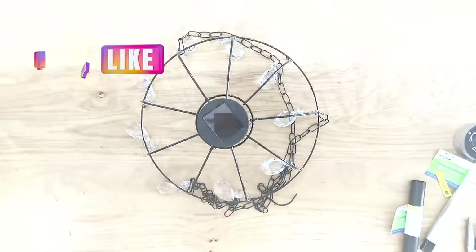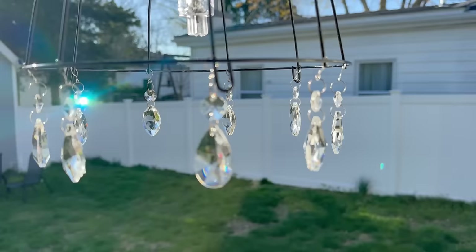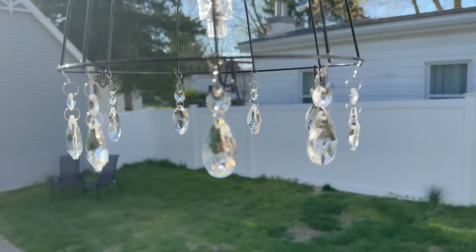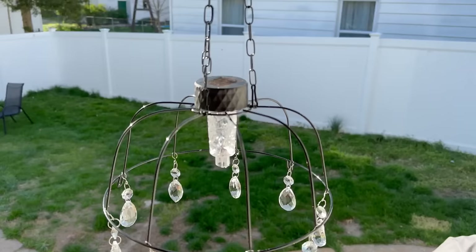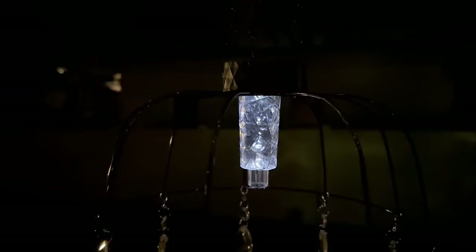It really is just that simple — quick and easy to make this hanging outdoor chandelier. I was amazed; we had so many rainbows reflecting into our house as our kitchen sits right off our back porch, which was really pretty to see. At night time when the solar light lights up, it still bounces some light off of those crystals that hang at the bottom. I really hope you give this project a try — it was so quick and easy and has such a beautiful gorgeous look in the end.